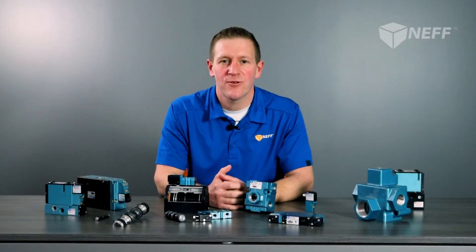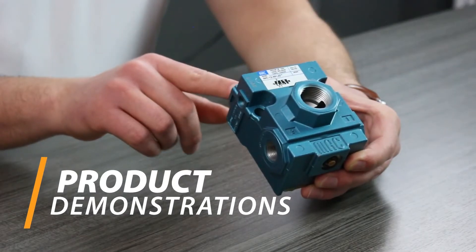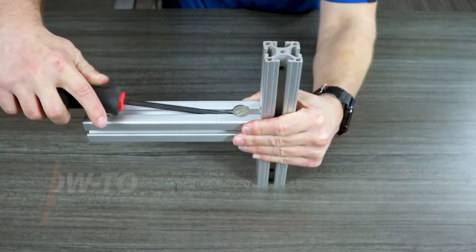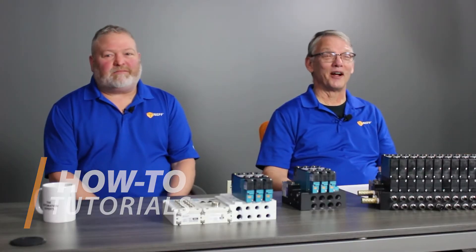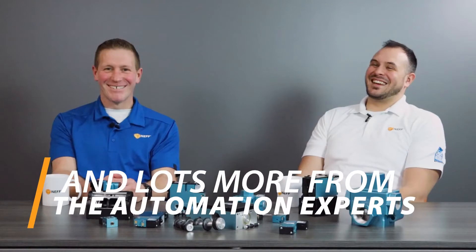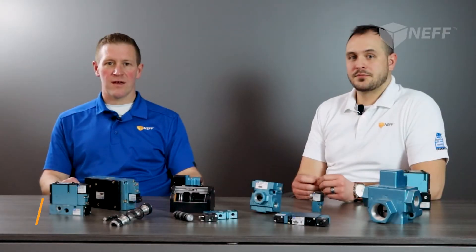Welcome to Neff Talk Live. My name is Chris Cook. Today we're going to be talking about the anatomy of a Mac Valve. I'm joined by Ethan Van Gessel, our in-house Mac Valve specialist. Ethan's going to get into the details of the components of the Mac Valve, and I'm going to hand it over to him.